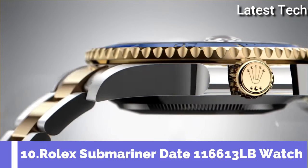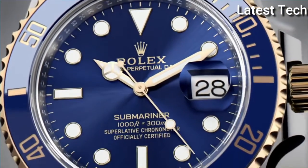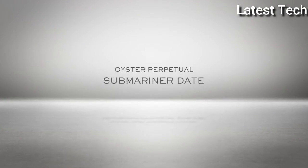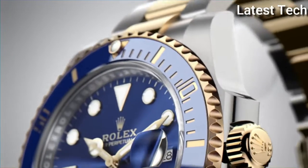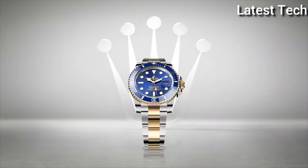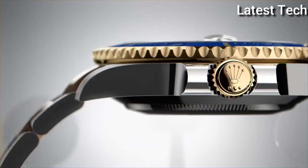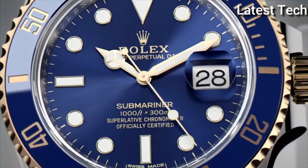Top 10. Case shape round, dial window material type sapphire crystal. Water resistant depth 300 meters.